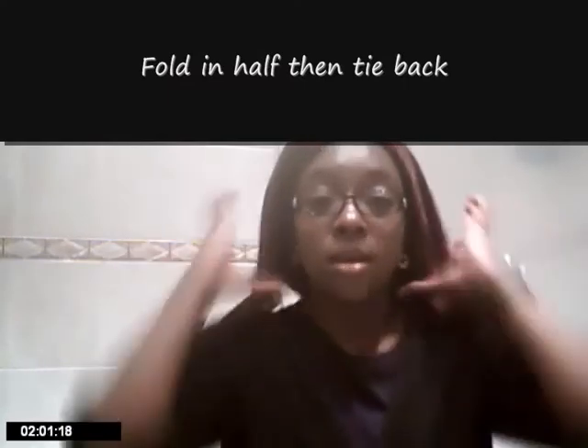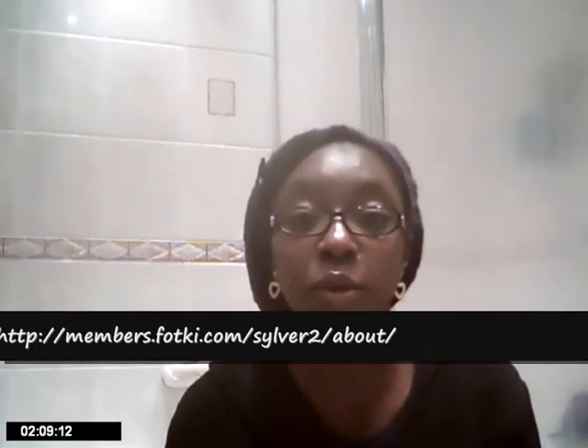This is just a folded-over satin scarf — it's a big square that I fold over and then put on and put it at the back to go to bed. I learned this online from SilverTube. I'll try to put the link up so you can see her album, and she's also got a YouTube channel, so I'll put up the link for her as well.